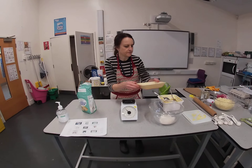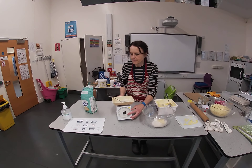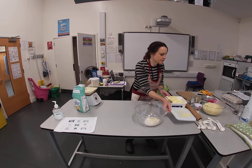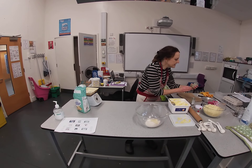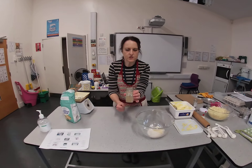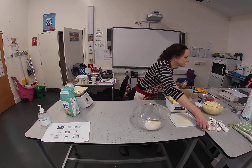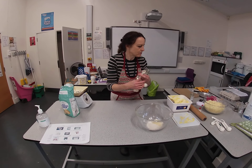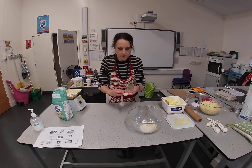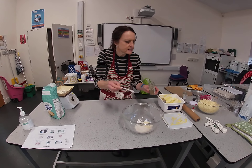Before I get started with my rubbing in, I need to add a little bit of celery salt. This really blings out the flavor of the cheese. We only need a quarter of a teaspoon — a very small amount. You can also add in some ginger if you'd like, which adds a little bit of spice. In goes the celery salt.